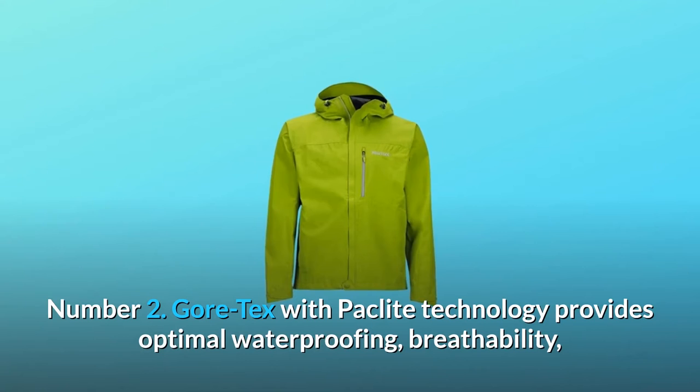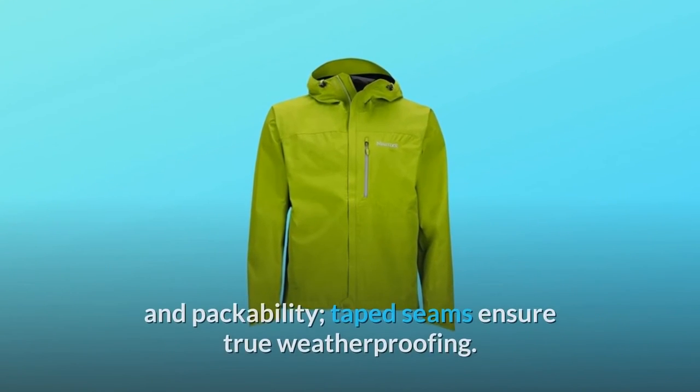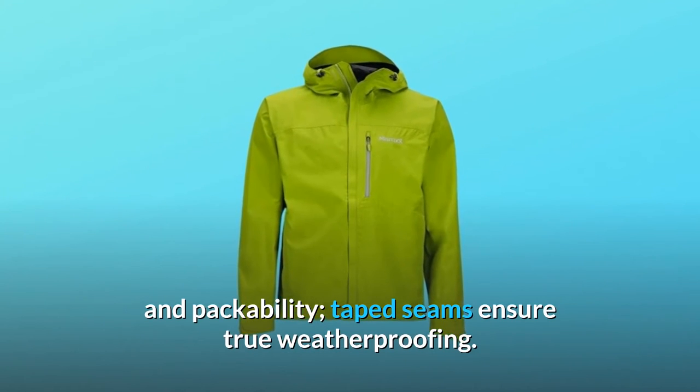Number 2: Gore-Tex with Packlite technology provides optimal waterproofing, breathability, and packability. Taped seams ensure true weatherproofing.